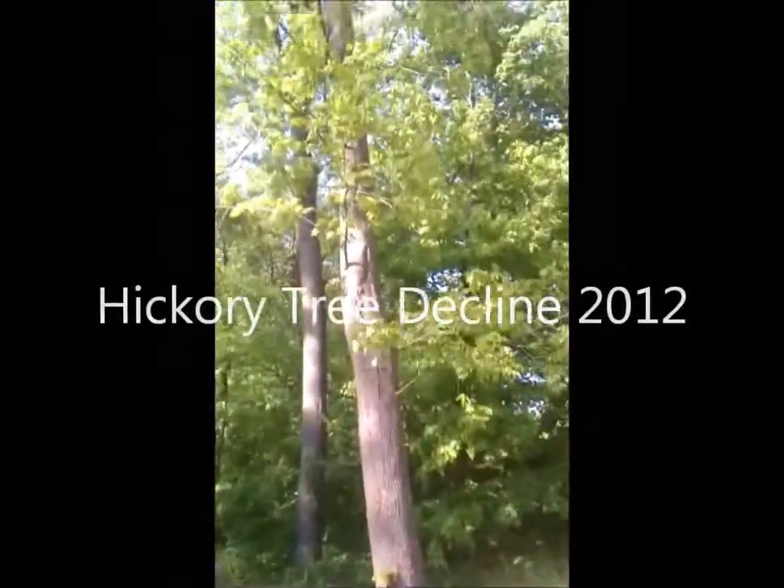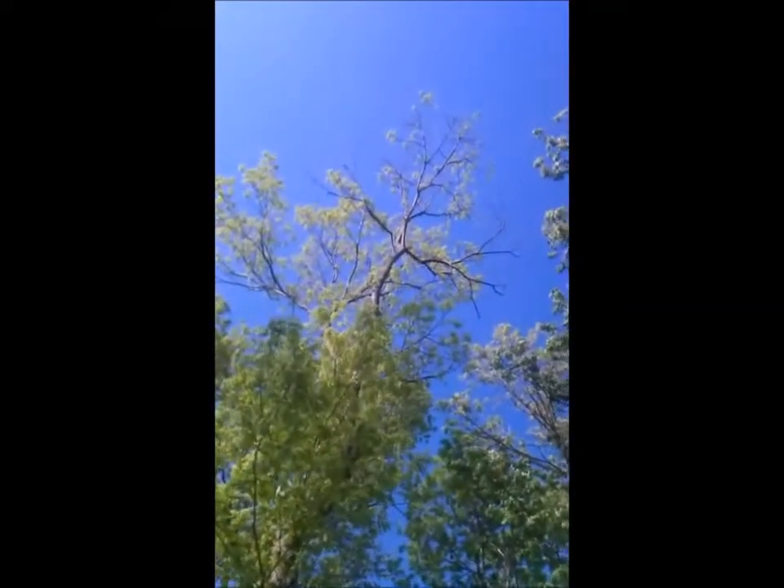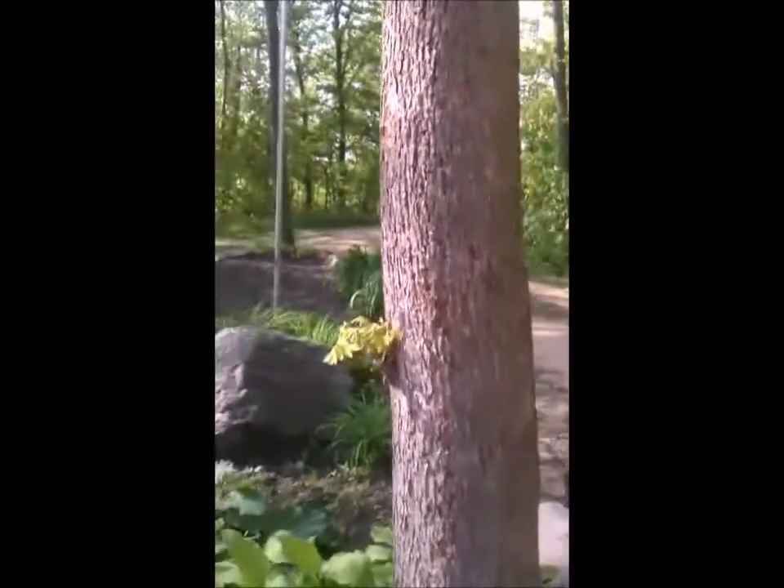This is the hickory tree. I don't know if you can see it up there, but it's kind of thinned out way up there at the top. Down here, this is the tree — one of them. It has these spots on it.